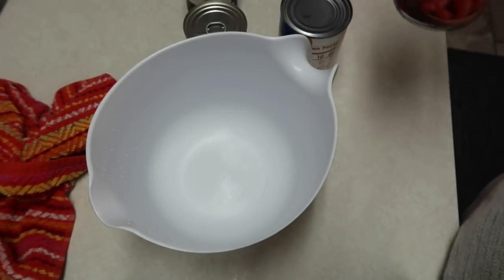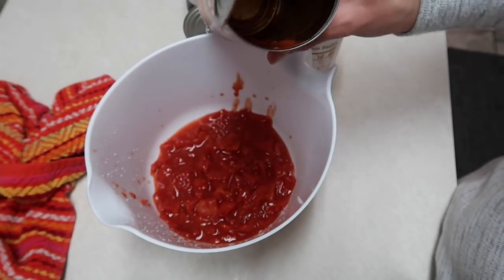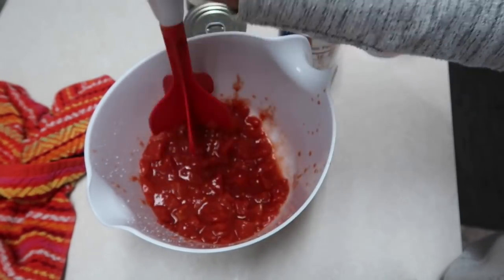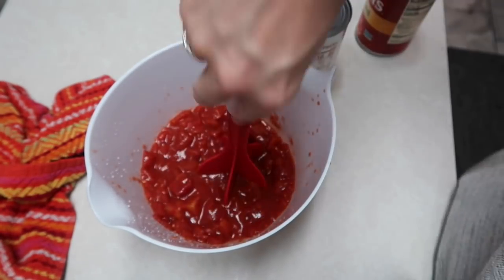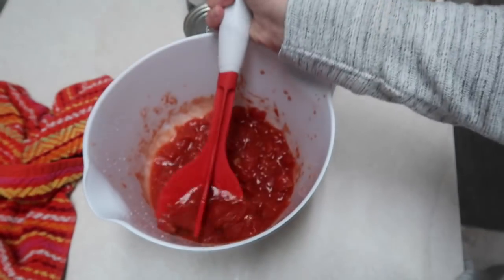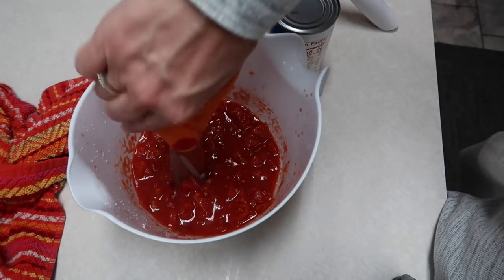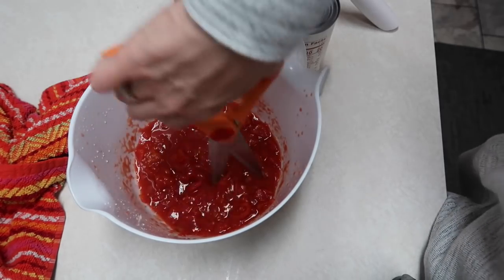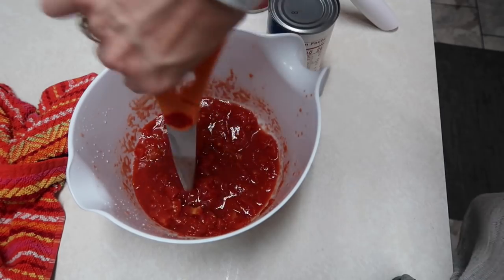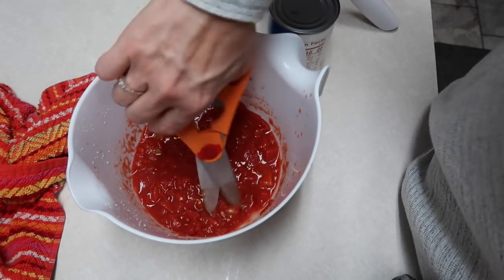Really quickly I wanted to show y'all something. I could not find the petite diced tomatoes. The recipe calls for a can of diced tomatoes, but I wanted the petite diced because my kids don't really like big chunks of tomatoes. I tried using a meat chopper on them, but it didn't work great, so I'm going to use these kitchen shears and just roughly cut them up so my kids won't complain the tomatoes are too big. I should have thought about this sooner — I could have just done it while they were still in the can.